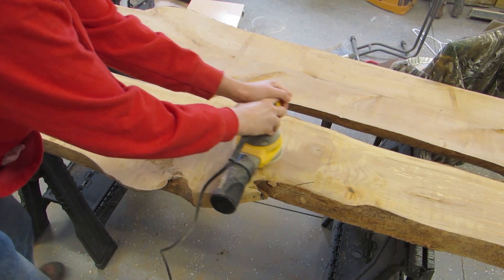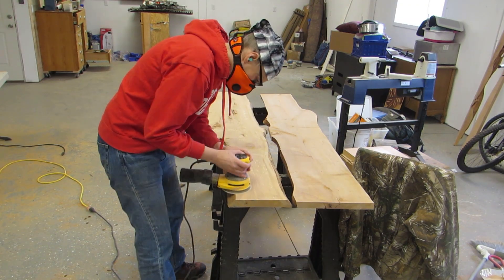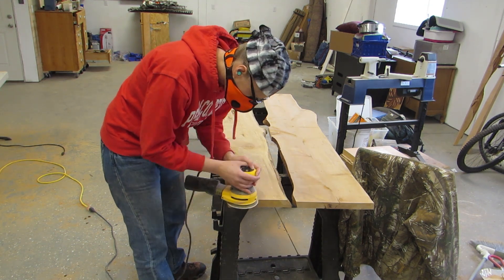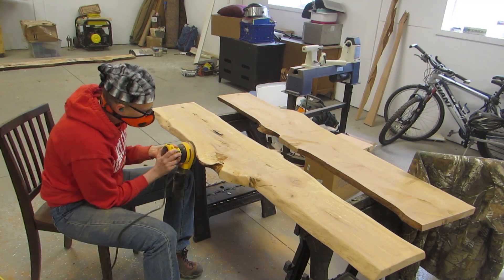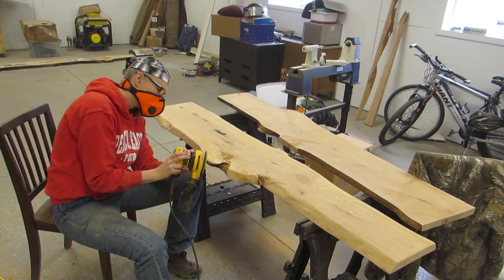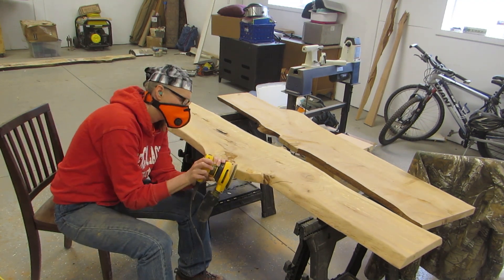These are red alder slabs, and these benches are going to go with the red alder table that we made. We spent an entire week in Pineville, and that is when we made the table. But these benches were made over the course of a few months because we were only in Pineville for a few weekends each month. It's our retirement home, and we won't be moving over there permanently until August.